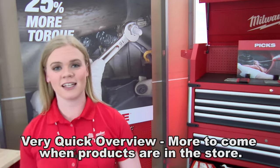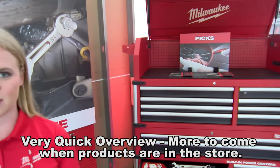Hi, I'm Caitlin. I'm an assistant product manager here at Milwaukee Tool. Today I'm really excited to tell you guys about our new mechanics hand tools.